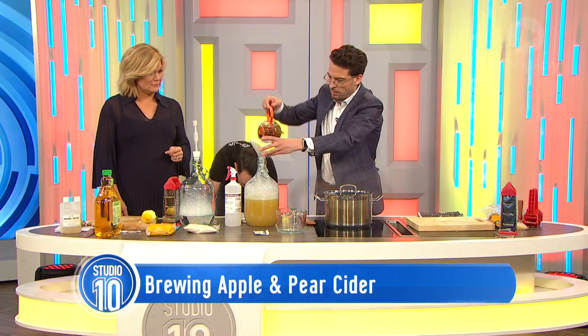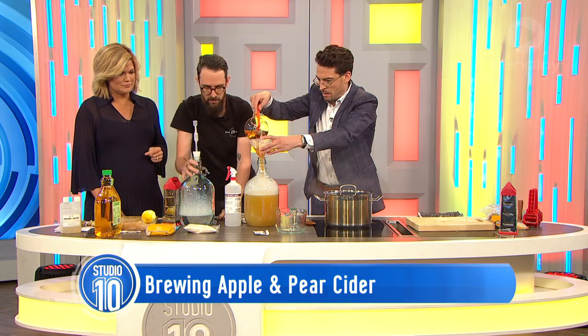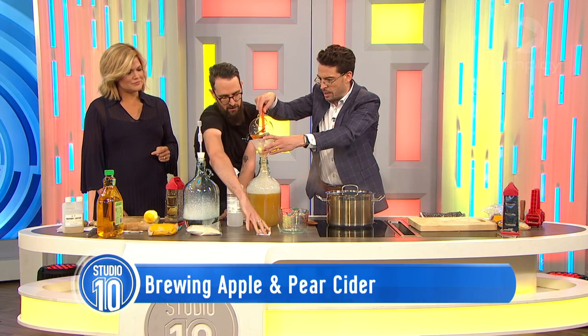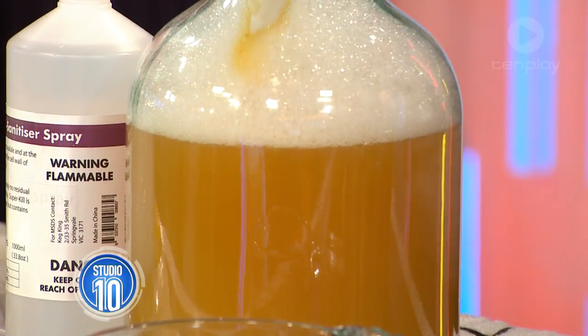So we put in the pear juice and the apple juice. The tea is looking nice and dark now - let's throw that in. That's bang on, that's where it needs to be.